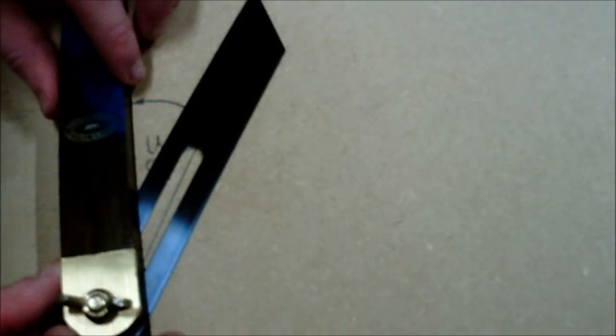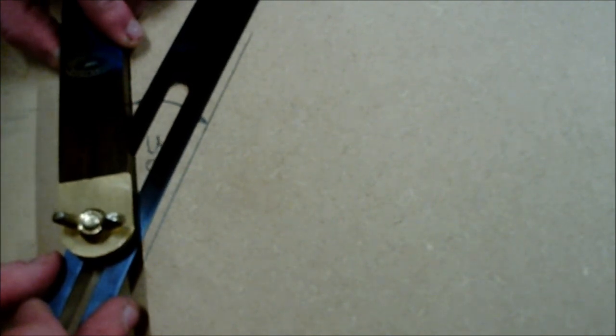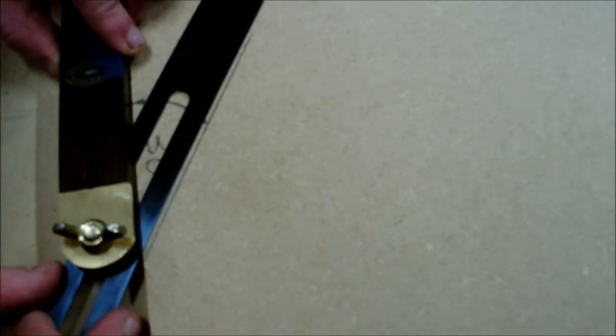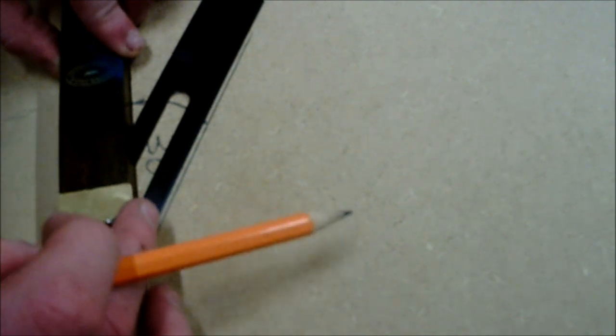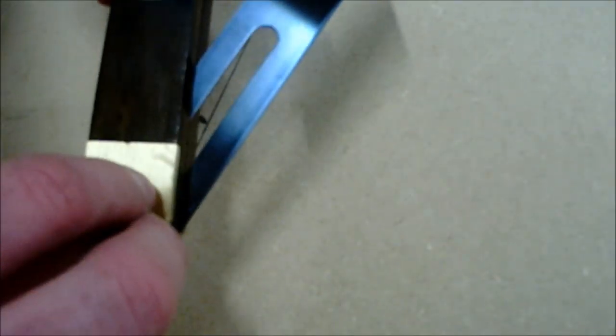As shown in the video, you must be careful when marking out. Ensure that the top of the sliding bevel lines up to the 30-degree line that has been created — this is very important for precision and accuracy throughout your marking out. When tightening the sliding bevel, ensure that you don't tighten the nut too much.